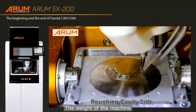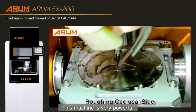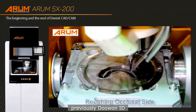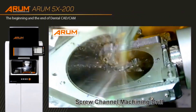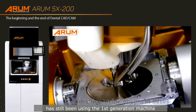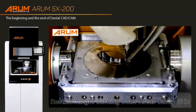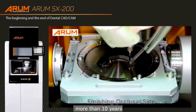The weight of the machine is about 900 pounds — very powerful and heavy enough. Interestingly, this company, Arum Dentistry, previously known as 2-1 ID, made the world's first dental metal milling machine since 2008. One of my customers in San Jose, California, is still using the first-generation machine since 2009 to mill metal.